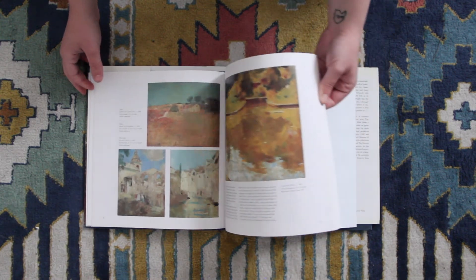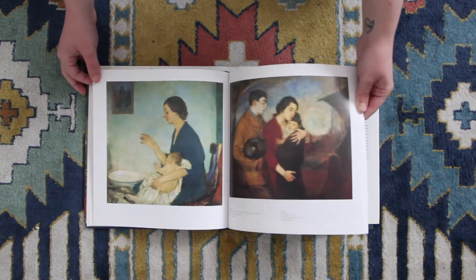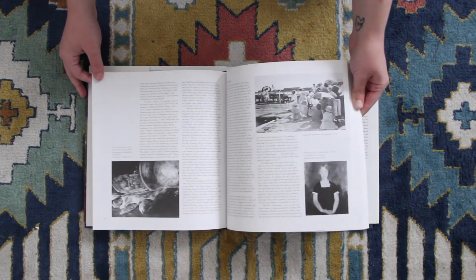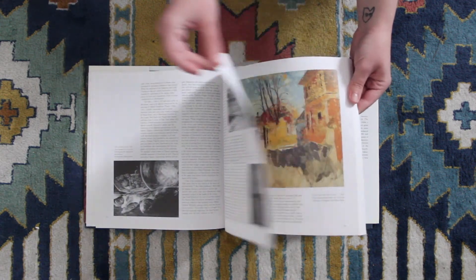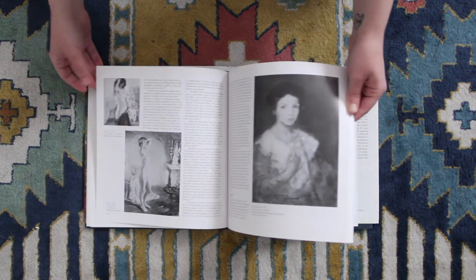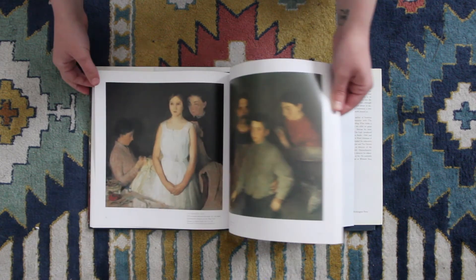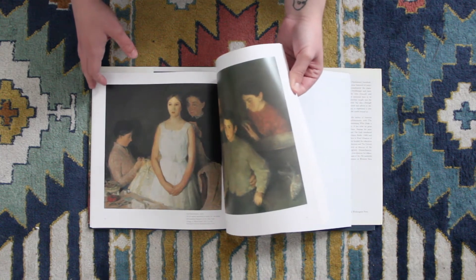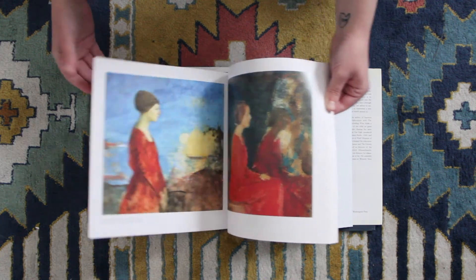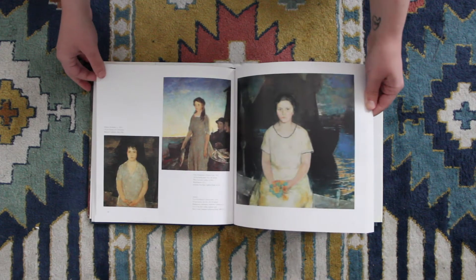I'll slow down since I'm going through this one quickly. It's a really beautiful book, a little bit harder to find, but you can usually find it for a pretty good price. There's some interesting information about Hawthorne in this one. For instance, he studied at the Art Students League — that was his primary art education. He studied with Frank Vincent Dumond, George Forrest DeBrush, and Henry Siddons Mowbray, and later on with William Merritt Chase.